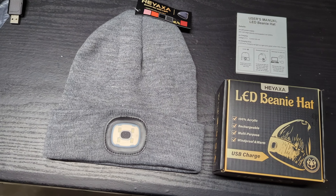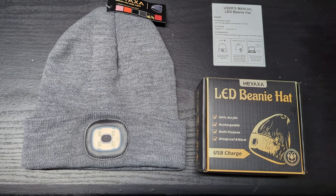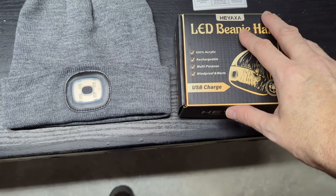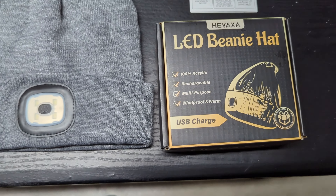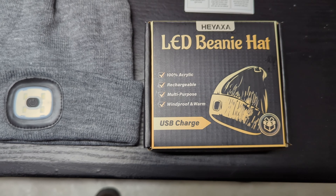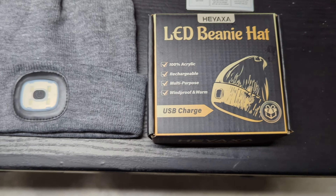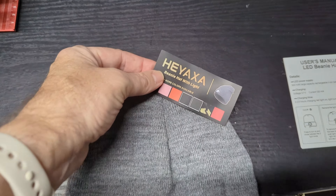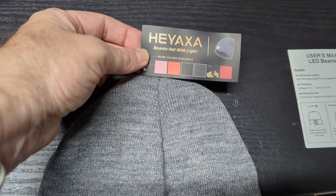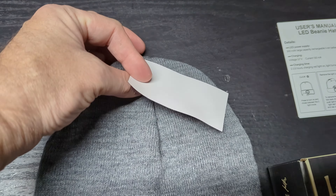It doesn't come with any cables because the USB-A plug is built right in. There's a little instruction manual that tells you how to charge it and some info on the tag that says 100% acrylic, rechargeable, multi-purpose, windproof, and warm. They have several colors available — pink, red, black, and the gray and red pattern we have here.